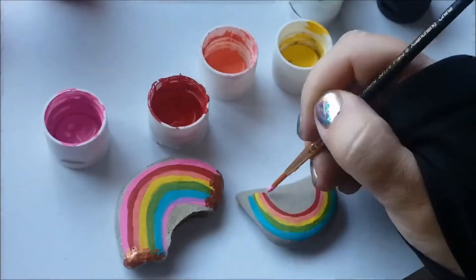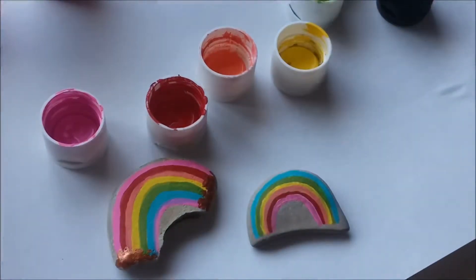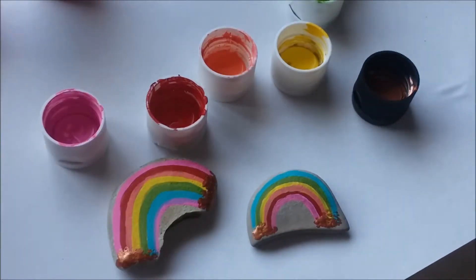It's not your traditional rainbow but I think it is super cute. Once you've added your pink, just like the first rock, we'll go in with metallic gold and add some spots at the bottom of both sides.